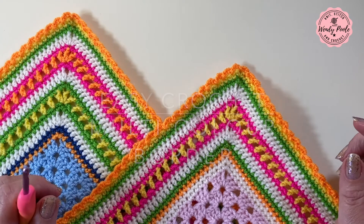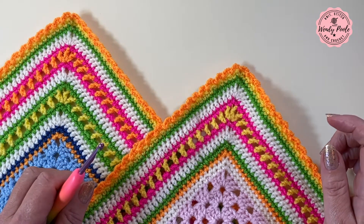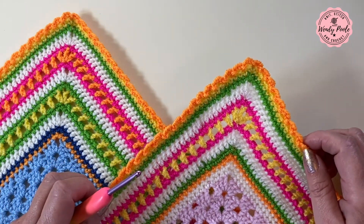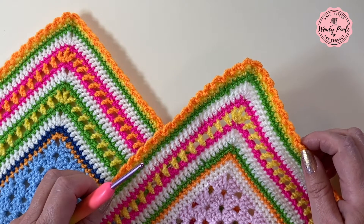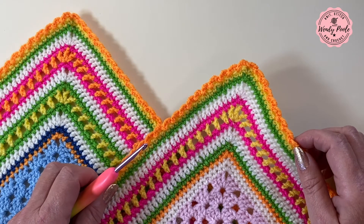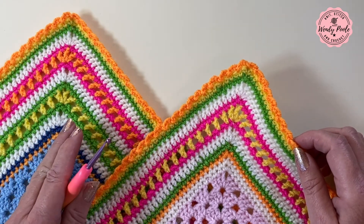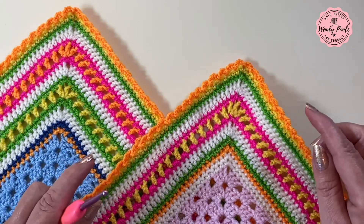Hi there, I'm Wendy and welcome to my channel where I share crochet tutorial videos for my projects and techniques. In today's video I'm going to show you how to make my go-to basic multi-colour crochet border that I've used many times over the years for baby blankets, lap blankets and pet blankets. It's really easy to do, so if you can make a granny square or you're new to crochet, you can definitely do this.